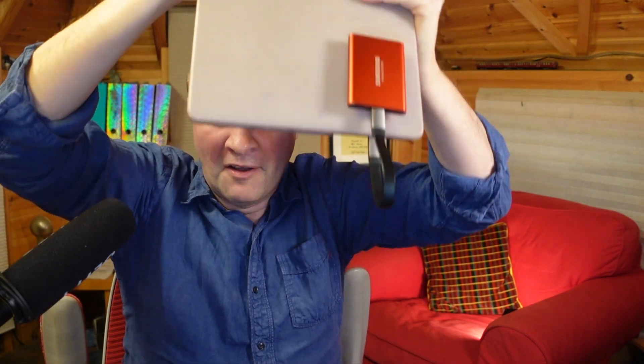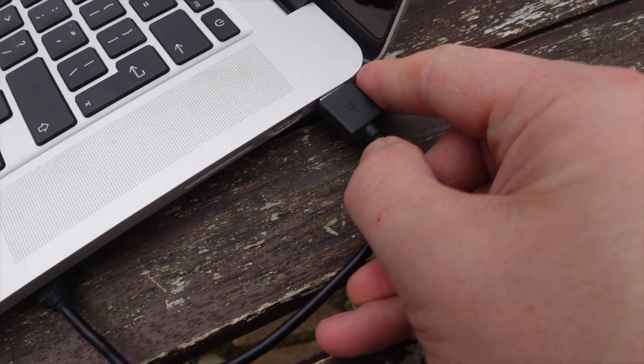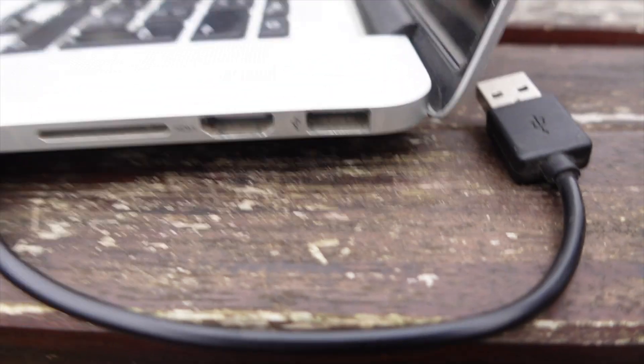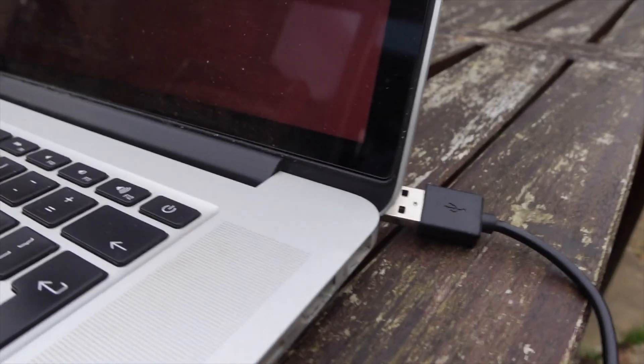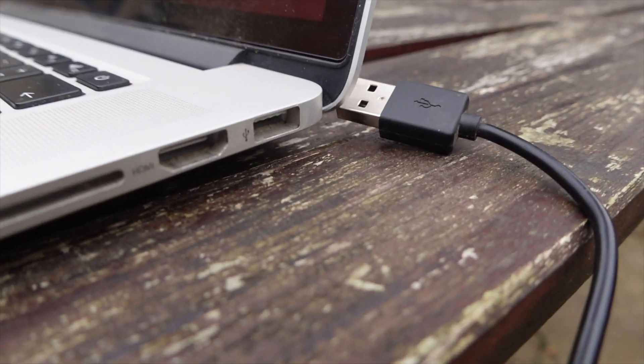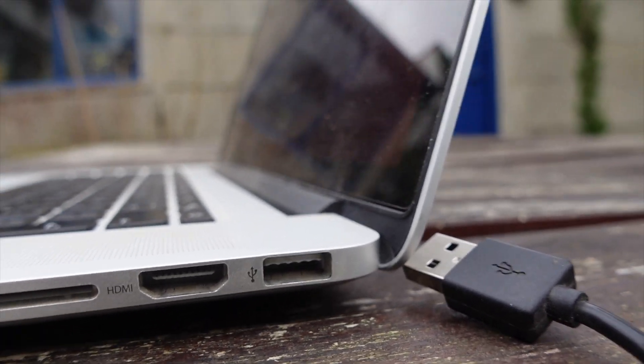You can see the massive problem with this because the jacks stick out from the drive and the MacBook. If I were to drop the MacBook, this plug could absolutely destroy my USB-C jack and possibly my whole computer. I did actually do that on my old MacBook Pro — I don't know if you can see the big dent there. There's a bulge where it landed square on the USB jack. Luckily the cable was destroyed but the MacBook USB port survived, even though you can still see the impact damage to this day.